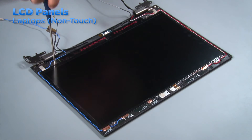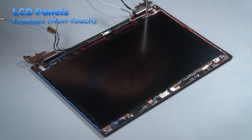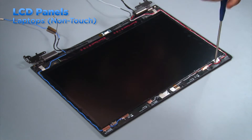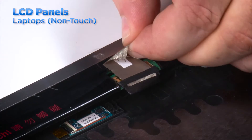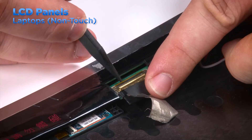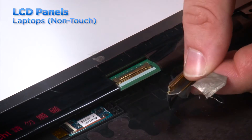Once the bezel has been removed, locate the four screws that hold the LCD panel in place on the top cover. Remove these screws and lift the panel from the top cover and flip it over. Peel up the tape from the LCD cable connector. Open the clip and disconnect the cable from the panel.